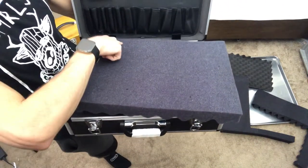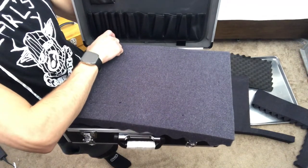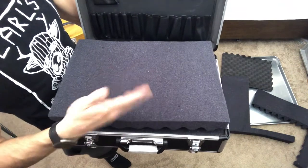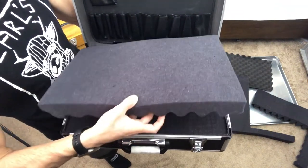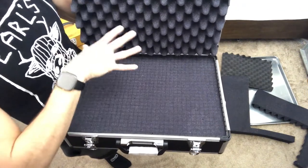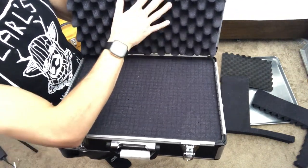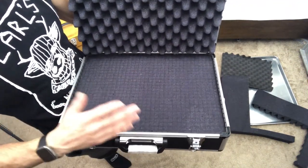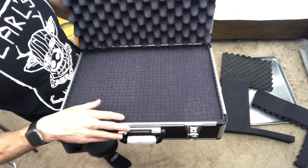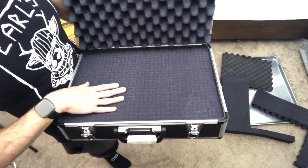It does press against these little metal tabs here, so I may have to cut some notches just to make it fit a little more comfortably. And it will give me a very consistent way to put it back in the case each time. The case closes with all this foam in here and should keep my knives really, really safe.